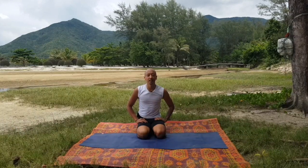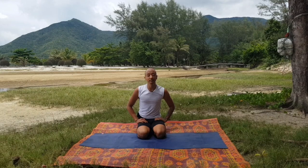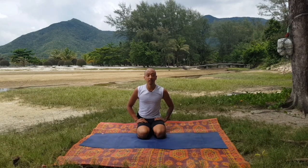Welcome to WGC, I'm Samuel. Today I'll show you the Sirsasana, the headstand, the inversion over the head.